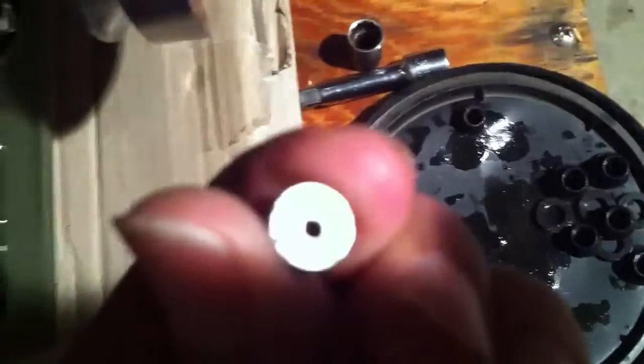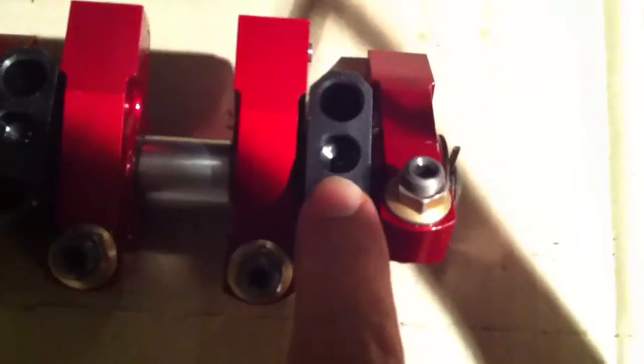This is just a little oil restrictor that I made. It's got a 90 thousandths hole through it. Over here we've got a 125 thousandths — an eighth of an inch — hole through for the oiling. So we've restricted about 30 to 40 percent of it.